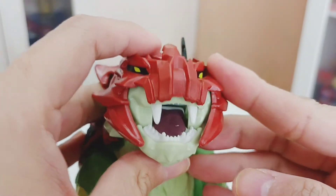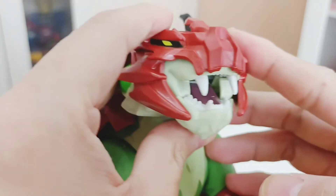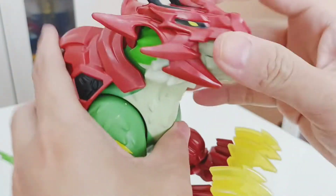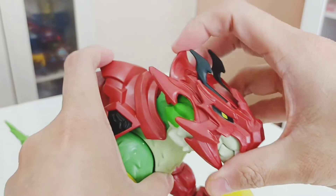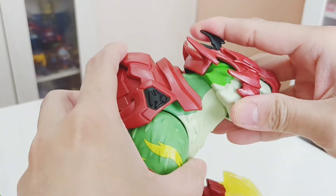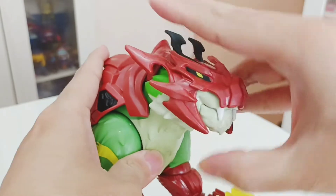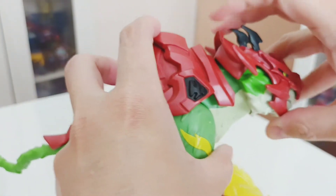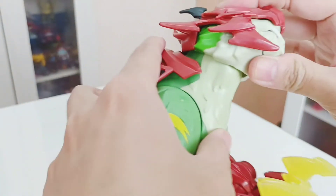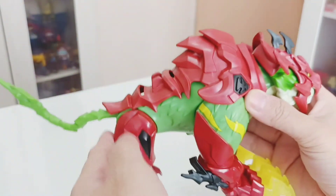Looking at the mouthpiece you can see the teeth. The tongue's color does have a faint blemish — the paint does come off easily. For head articulation, he can rotate on a ball joint and look up and down a bit, though looking up is hindered by the harness design.